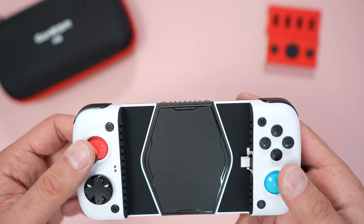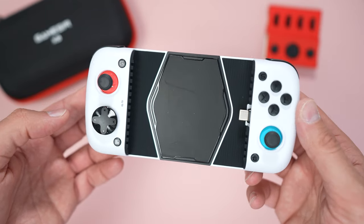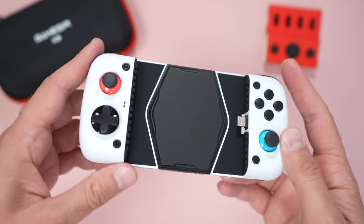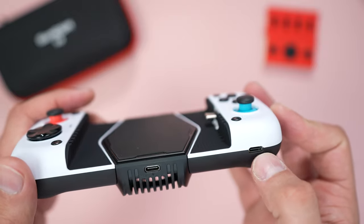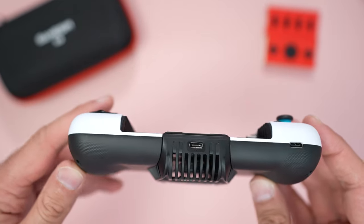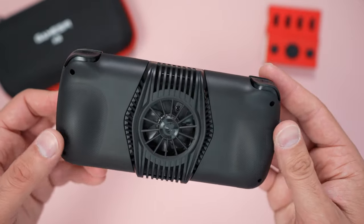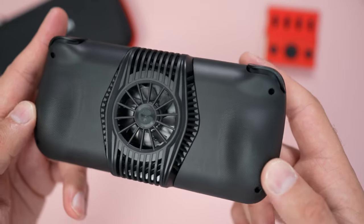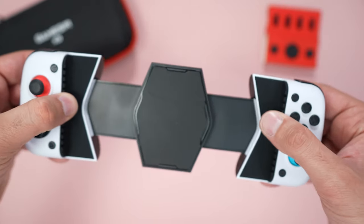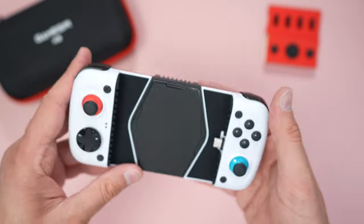The same setup as previous: joysticks, buttons with Xbox button configuration — it looks very similar to a Nintendo Switch, my son even said so. White casing, directional pad. At the bottom we have two USB Type-C ports: one to charge your phone while gaming via pass-through, and one to power the cooling system fan at the back. You've also got shoulder buttons: LT, RT, RB, and LB, and all controls can be configured on the phone.